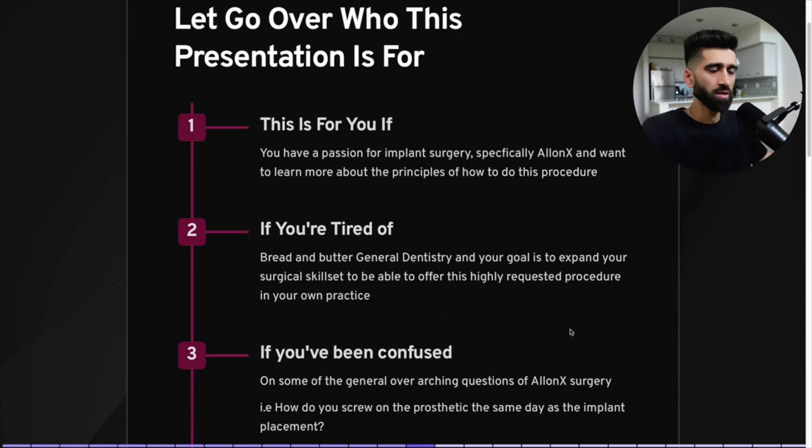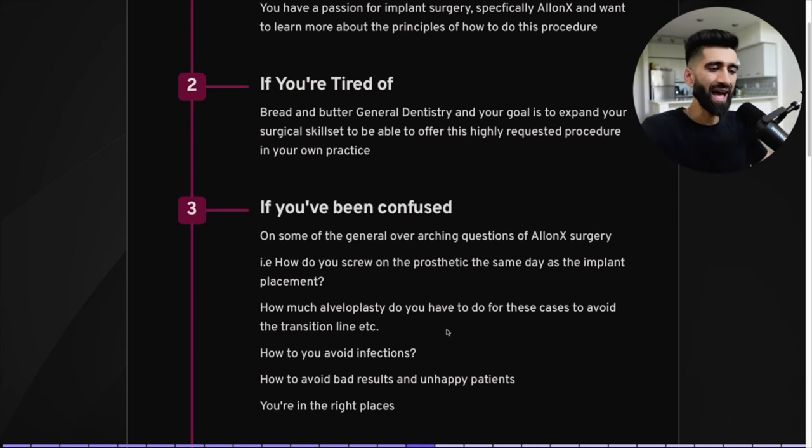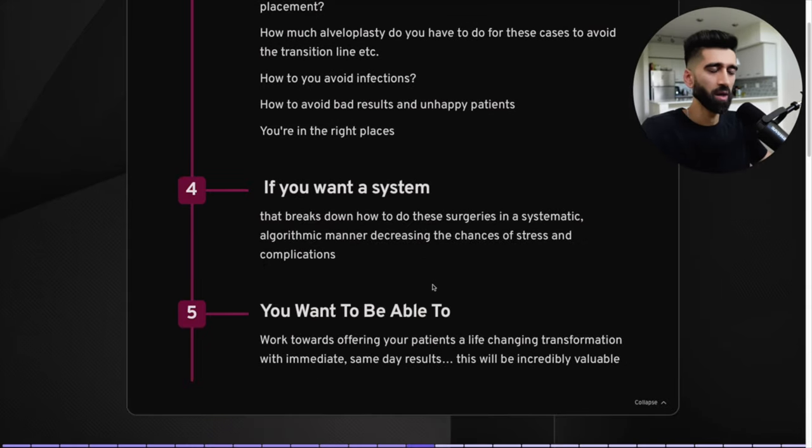Let's go over who this presentation is actually for. This is for you if you have a passion for implant surgery, specifically All-on-X, and want to learn more about the principles. If you're tired of bread-and-butter general dentistry and your goal is to expand your surgical skill sets and offer this highly requested procedure in your own practice, keep watching. If you want same-day results that are life changing for patients, this will be incredibly valuable.